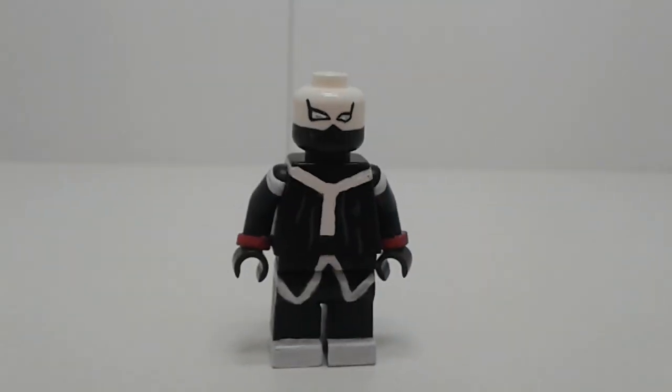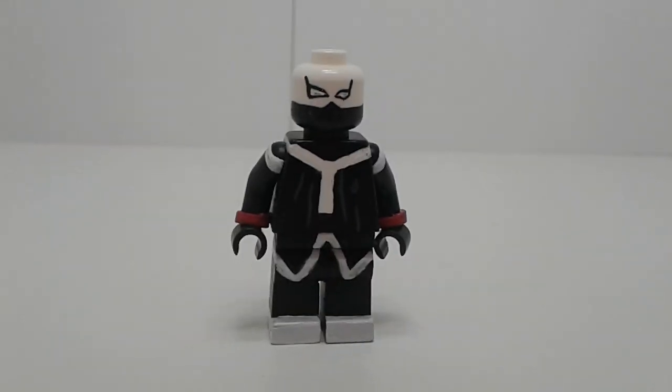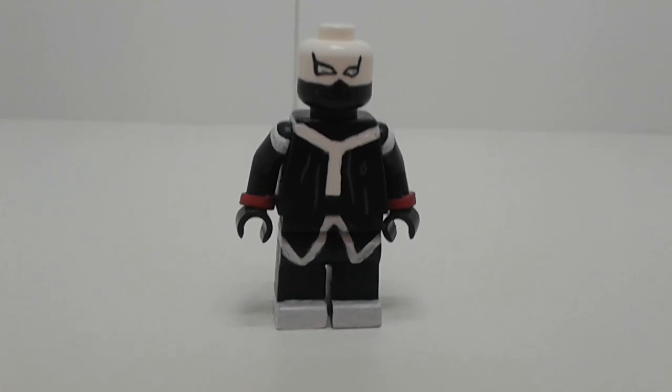Next up is Twice. He's very simple — just a couple of white lines on a black body.